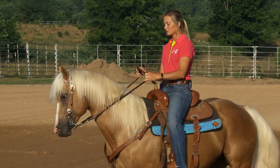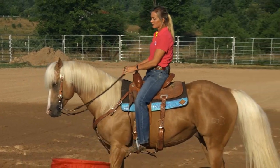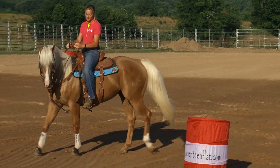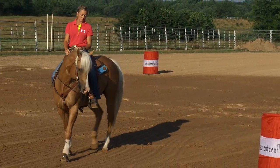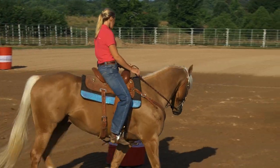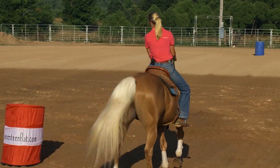So I want their hip to the inside and their shoulder up. So when I go to make that next step, that shoulder comes up. And he's soft in the face, and he's soft through the rib cage, but at the same time, I have to keep his hip pushed to the inside.